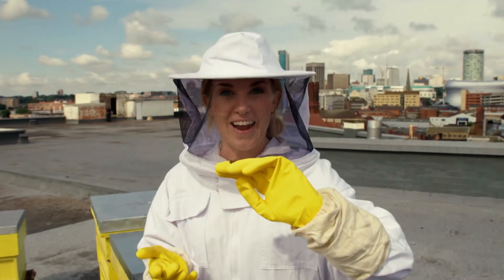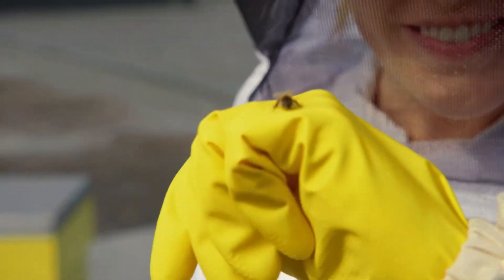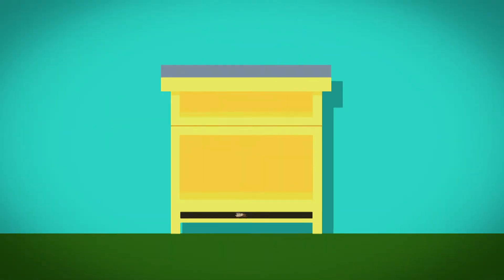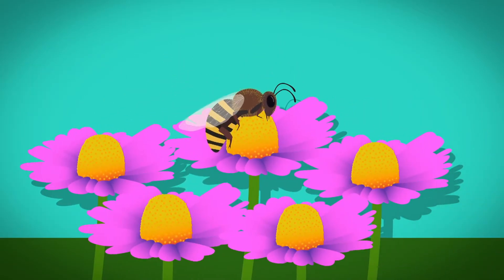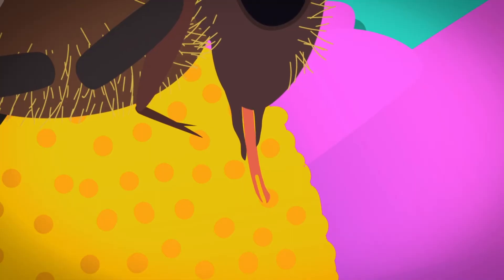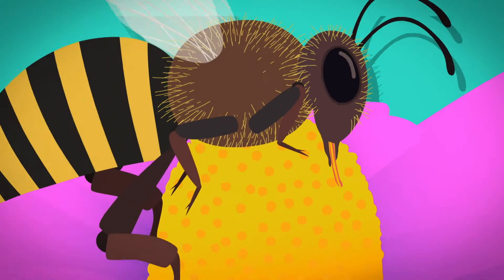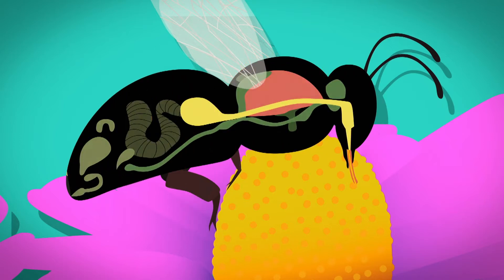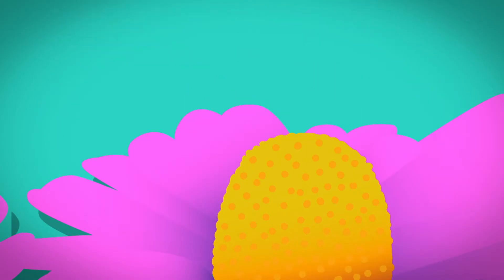And look! She's just landed on my hand. To find out how the worker bees use a hive to store their honey, I think we need to take a closer look. The bee leaves the hive to find a flower filled with nectar. She uses her long tube-shaped tongue to suck the liquid nectar from the flower. The bee stores the nectar in her extra honey stomach, called a crop, and makes her way back to the hive.